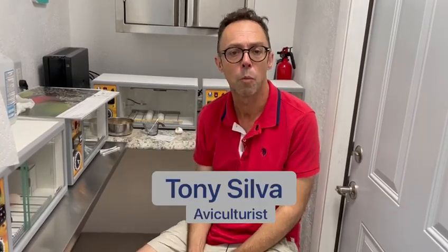My name is Tony Silva and I want to talk about DNA sexing a chick from the egg. Why do we want to do this? We may want to rear that chick to be a future breeder, which means we'll spend less time with it — we don't want to imprint it. Or we may want to make it into a future pet, and therefore we want to imprint it.